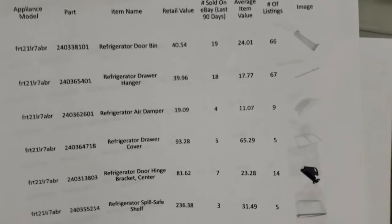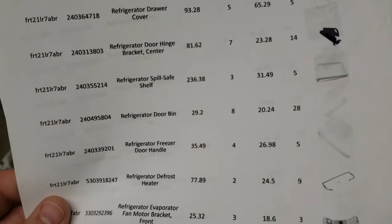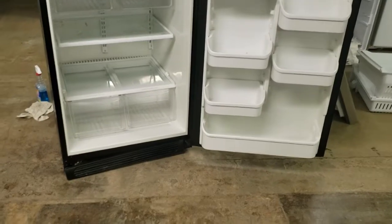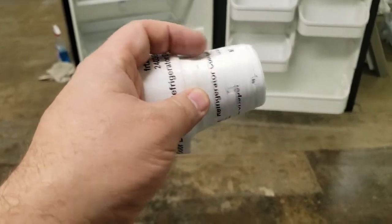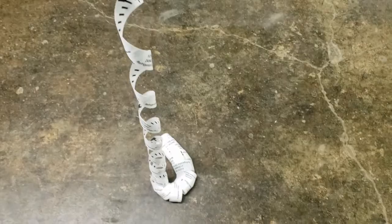The whole point of doing this AI is to come up with a list of things that are actually worth money in a fridge. The reality is 90% of stuff in a fridge isn't worth money, but with these labels and the list, hopefully we can recoup some of the money invested in the unit and make it a lot easier to pull parts, label them, and inventory them.